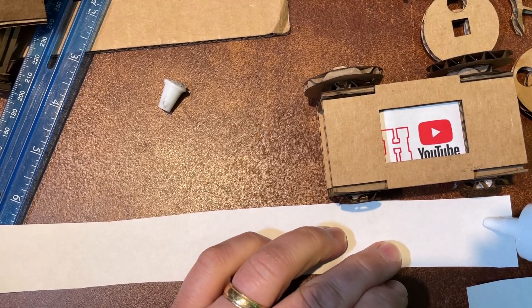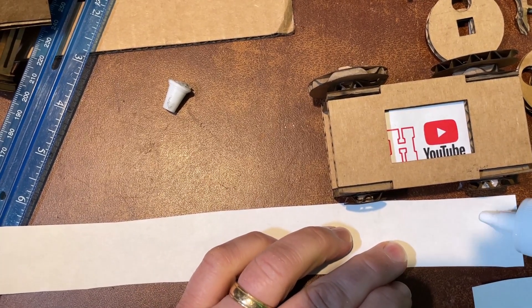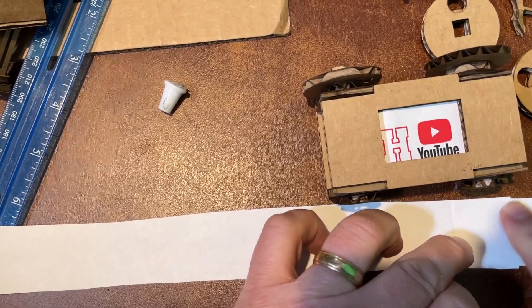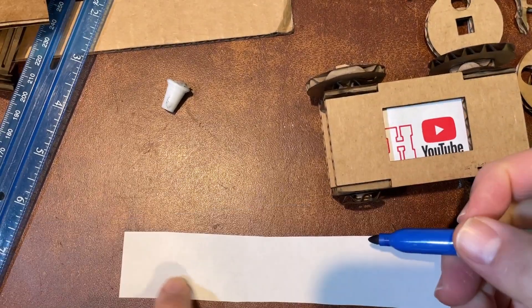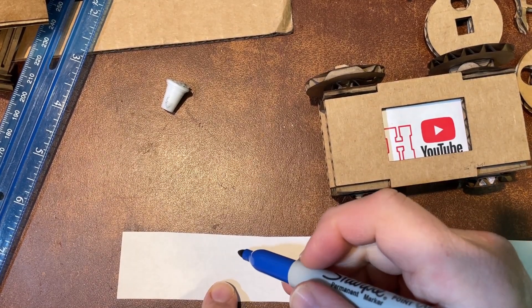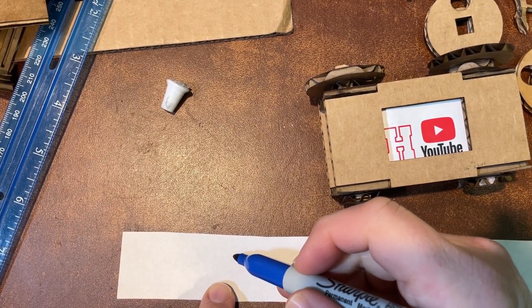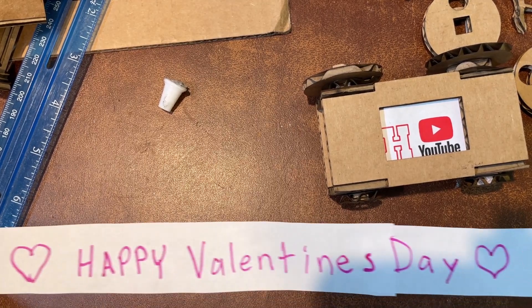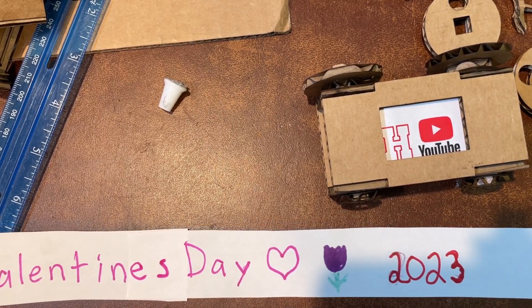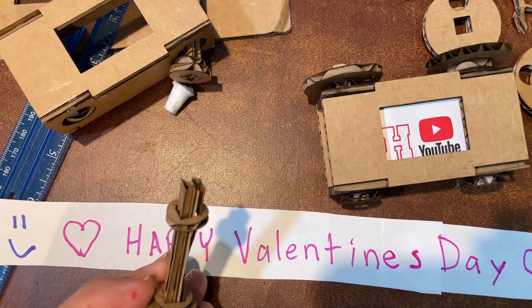I'm going to make mine two strips long and I'm going to glue mine together instead of tape. I want to make sure I've got the glue really good so it doesn't come apart on the reel. Leave a couple of inches for your design and then add all the cool things you want. I added Valentine's Day 2023, and because I live in Holland, I added a tulip.